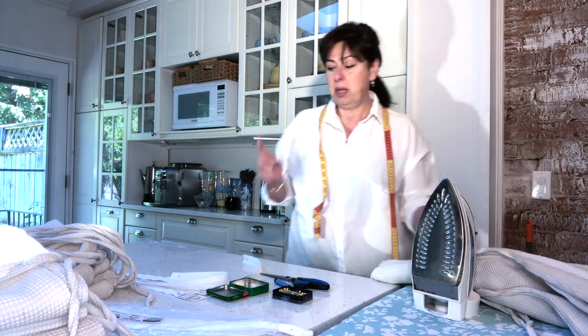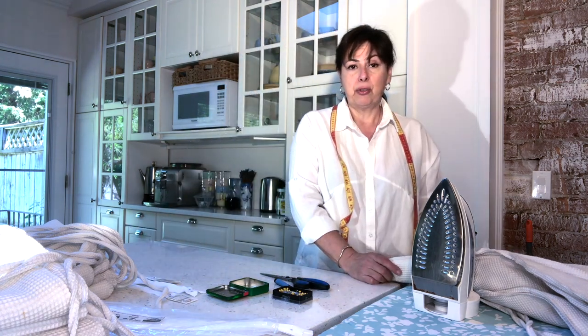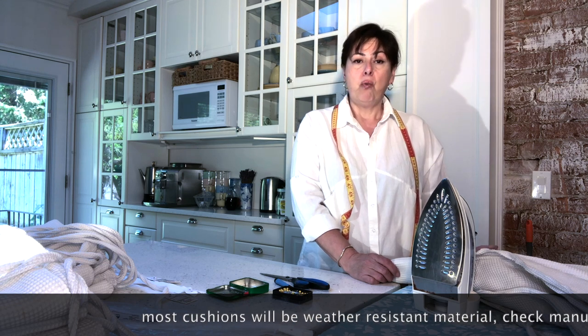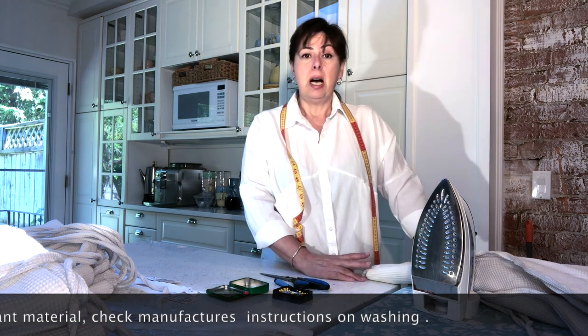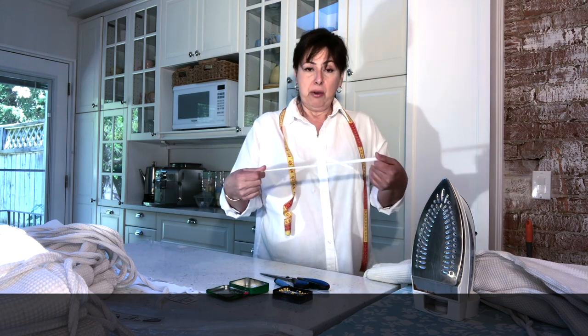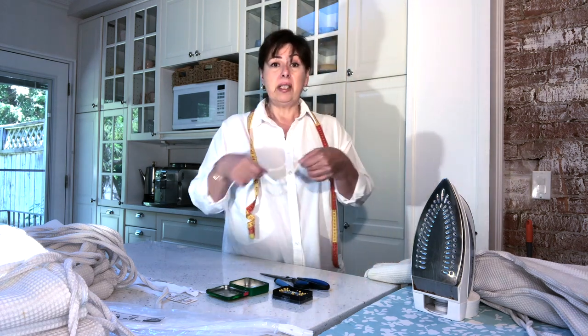A critical tip: if you are adding zippers to cushions you've never laundered before, remove the inserts and launder all your cushion covers first. You want to make sure any shrinking happens before you add the zippers. Otherwise, if you add the zippers first and then the fabric shrinks but the zipper does not, it's going to be all wavy. Launder before you add the zipper.